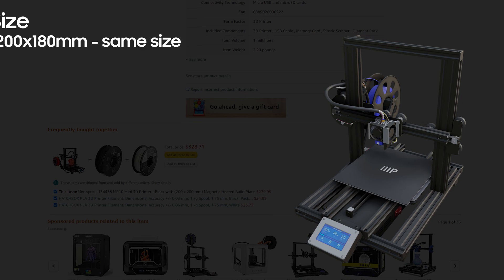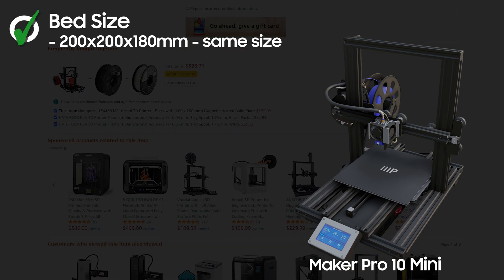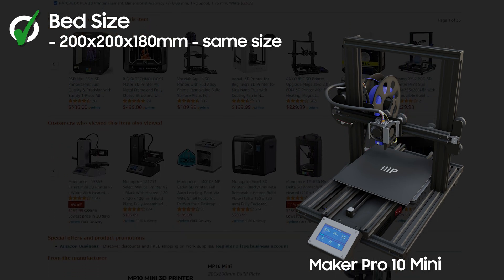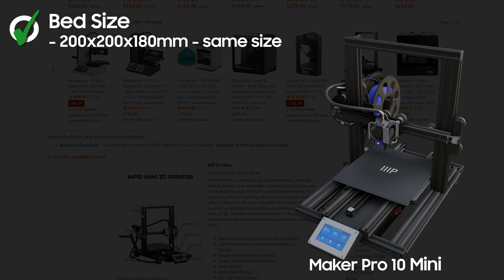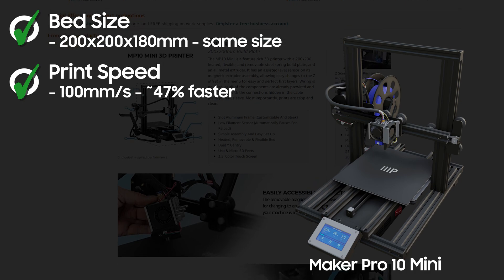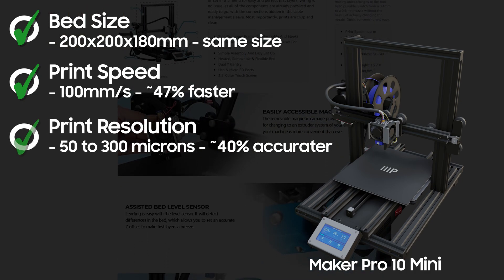The bed size is identical to the V2 at 200 x 200 x 180mm, or 7.87 x 7.87 x 7 inches. It's only considered a mini because the full size MP10's print area is more than twice as tall and a bit wider. The printer speed maxes out at 100mm per second, which is almost 47% faster than the V2 — a nice bump there.